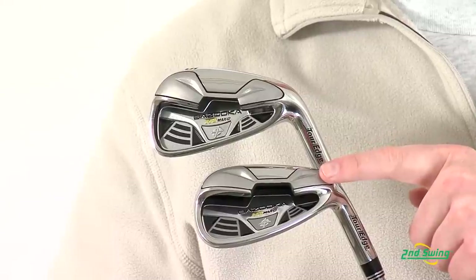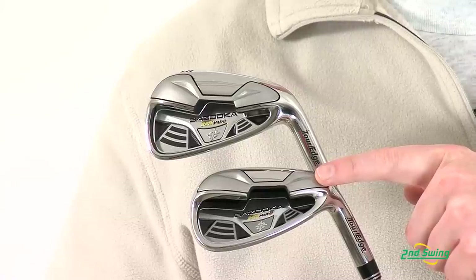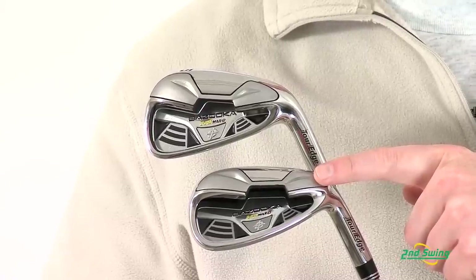On the shorter irons, those feature a smaller cavity with less offset and more bounce for added control.